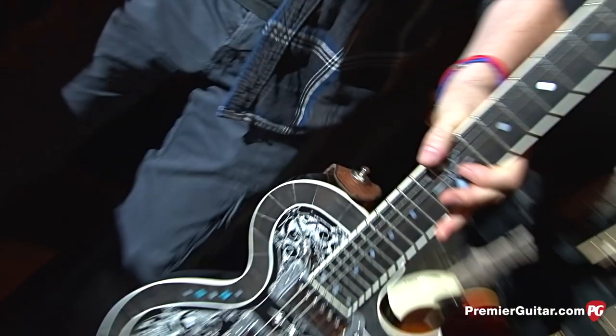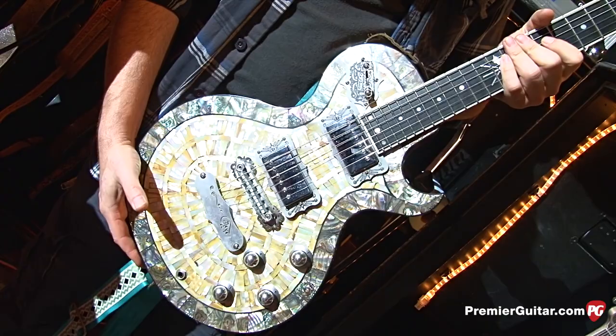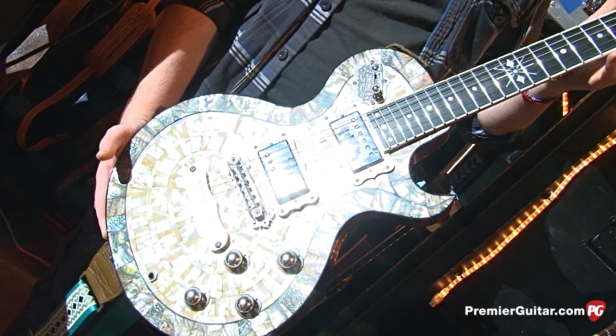We've got three of these. On the way, this is the Perla that they make. We use this one on Wiser Time. The one we just looked at we use on Remedy, and that's the G tuning with capo on the third fret. So this is Wiser Time.